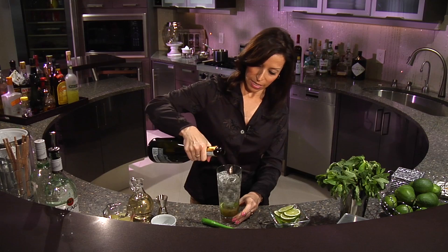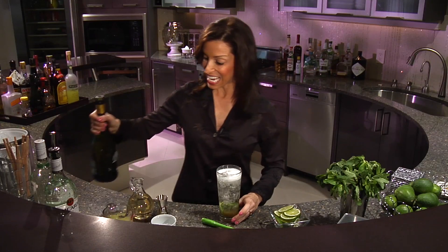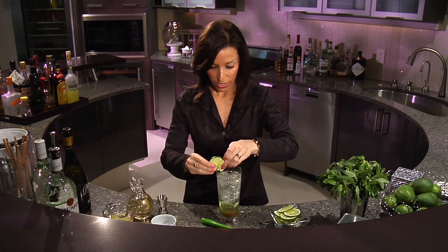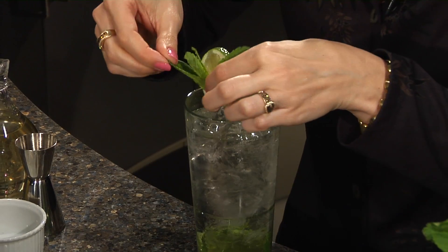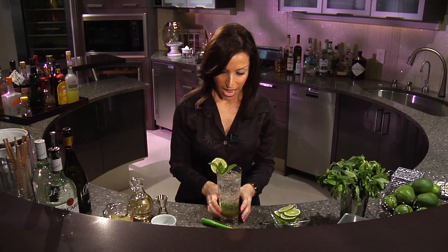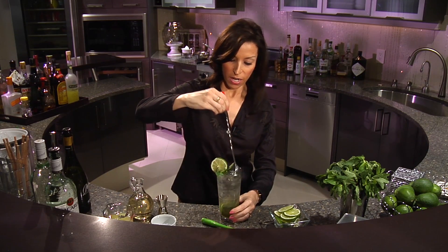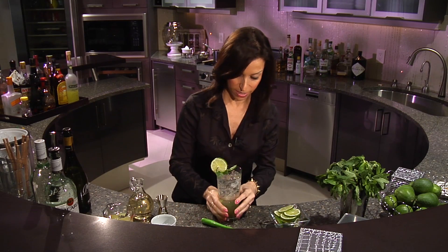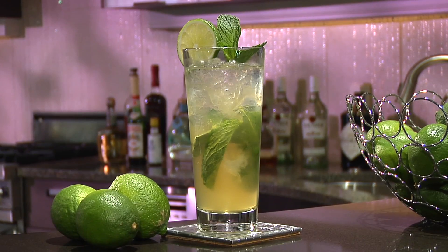Let's just top that off a little bit more. Perfect. Now take a fresh lime wheel — we're going to garnish — and then the mint sprig that we snipped off earlier. You can give it a little bit of a stir before you serve, and there you have it. A beautiful Italian mojito. Cheers.